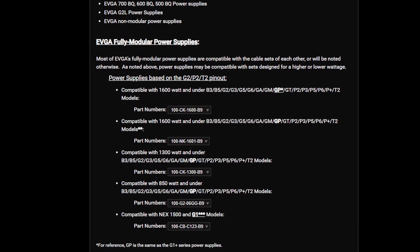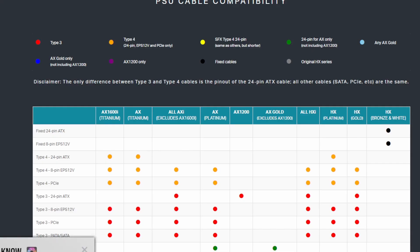If you look down on the EVGA page, power supplies based on the G2, P2, T2 — which also includes GA, G2, G3, and GT — share the same pinout and are all compatible with each other. That compatibility chart is exactly what you need to check. That's your guide.